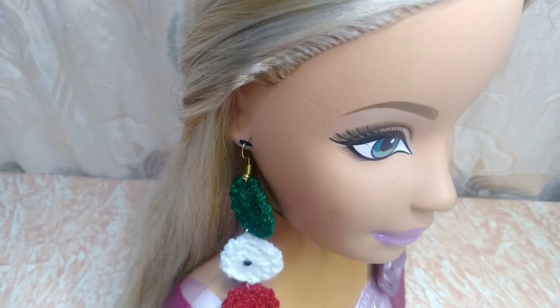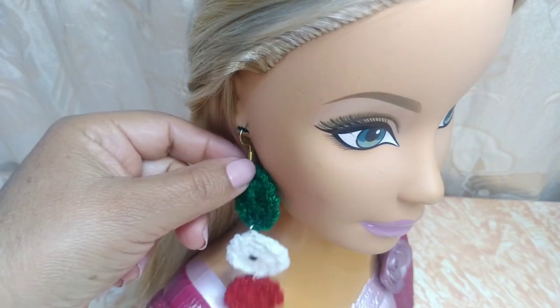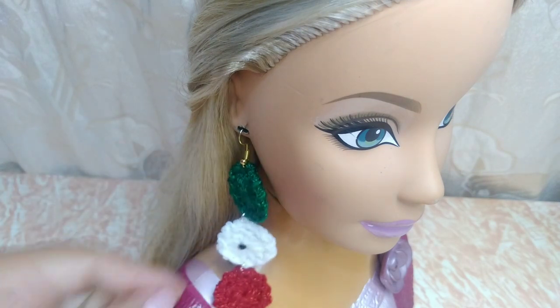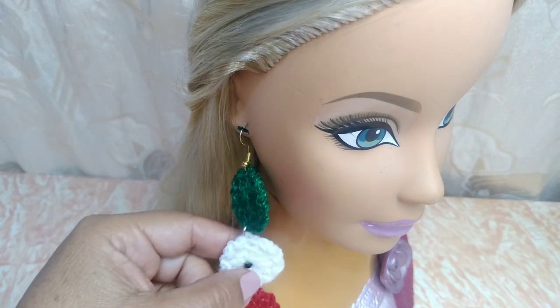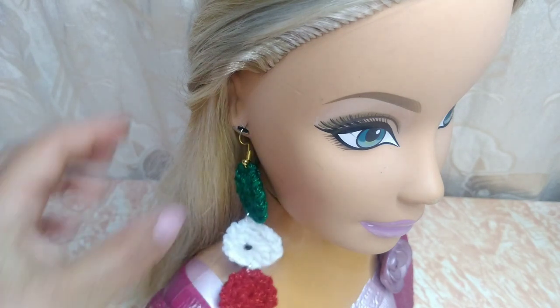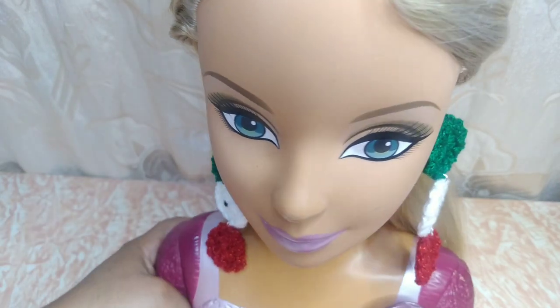Usamos muy poquito material y pueden ocupar materiales que puedan reciclar para realizarlos, como los aritos de otros aretes. Pueden ocuparlos para realizar estos. Ponerle alguna piedrita de su preferencia aquí en el centro. Yo aquí en el centro le coloqué esta piedrita negra, pero ustedes le pueden poner otra cosa. Ahí ya depende de ustedes cómo les guste.